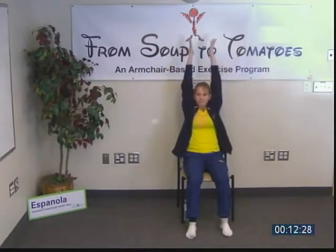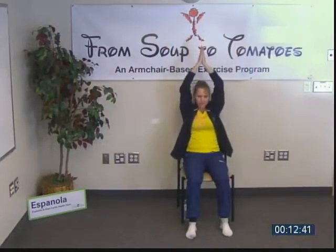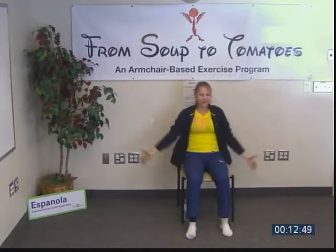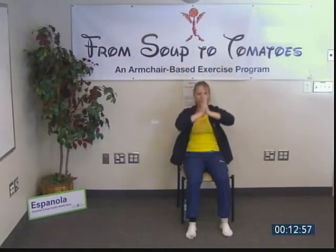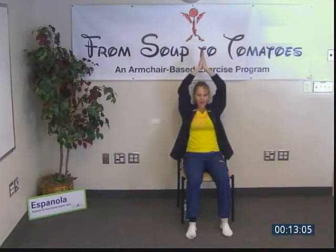Let's repeat that a few more times. Where is our awareness? Are we finding joy in this movement? How could we find joy in just this moment? Let's enjoy two more repetitions, then one more deep breath reaching up before bringing the hands to the heart center.